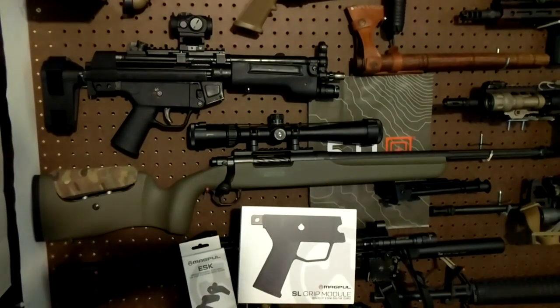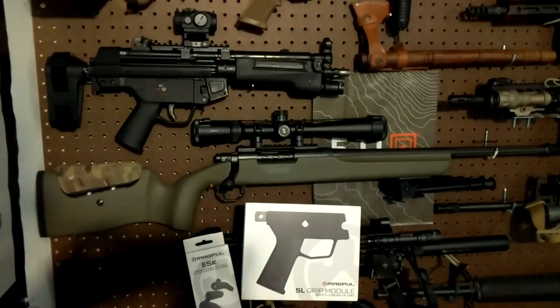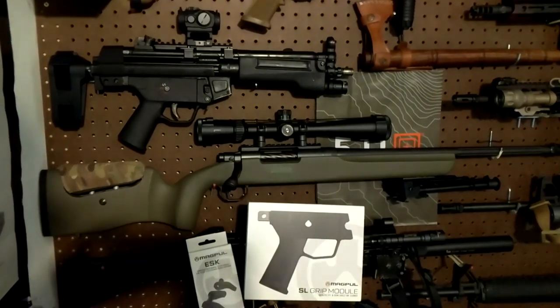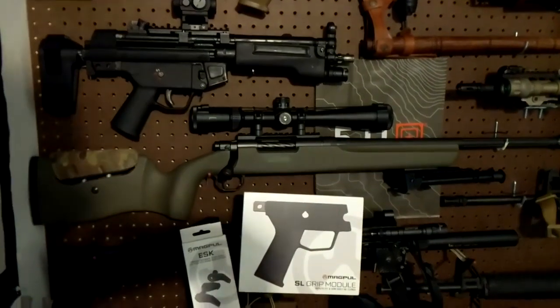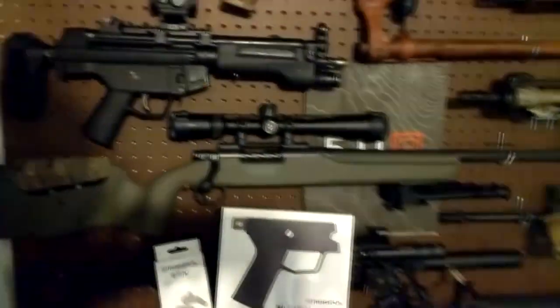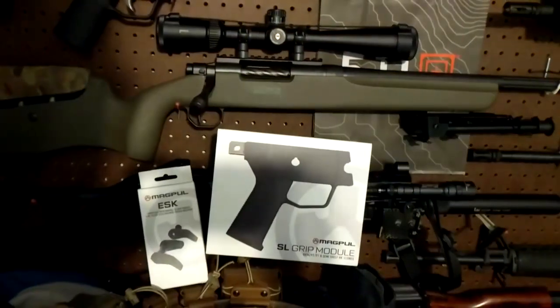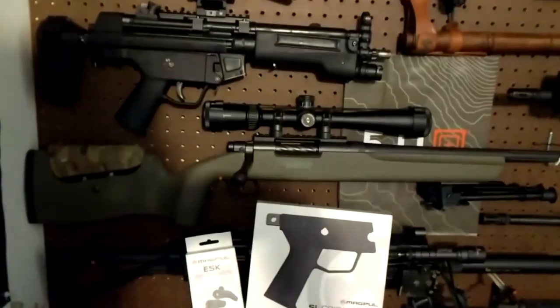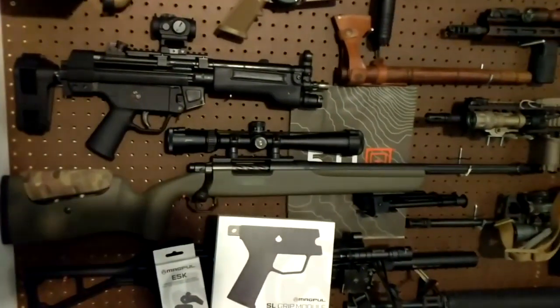Magpul just came out with some new furniture for the MP5 and MP5 clones and I just want to do a quick video to show you why I'm excited and why most MP5 and MP5 clone owners should be pretty excited for this. It could take it from a SEF lower to a pictogram lower while keeping all your internals the same — I'll go over why that's pretty cool and how hard it is to do without the Magpul furniture.